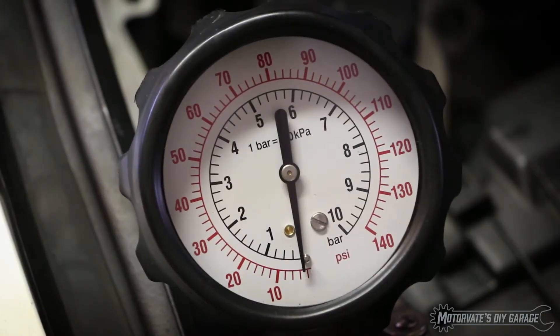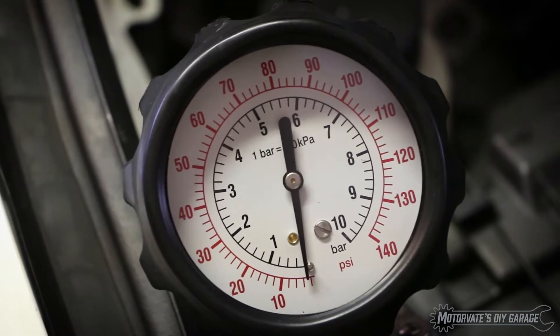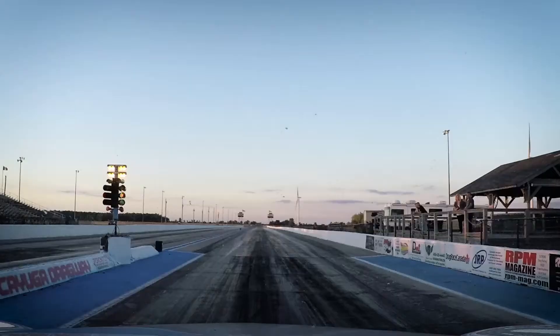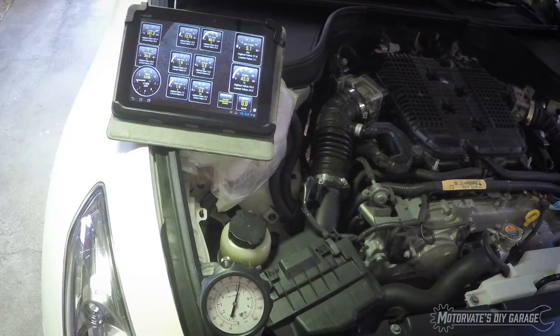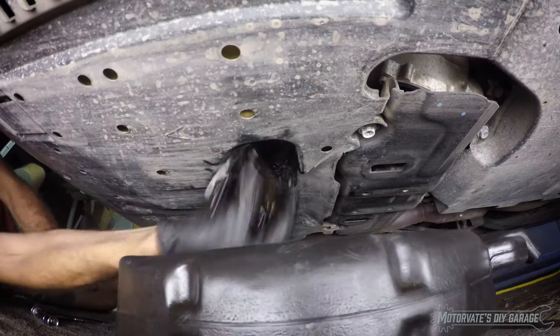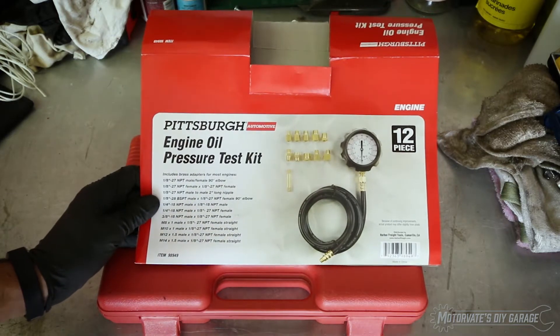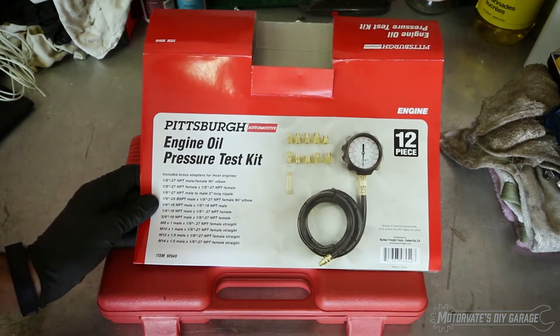On this episode of Motivate to Do-It-Yourself Garage, we are going to check the engine oil pressure. To check our oil pressure, we need a gauge. This is a gauge kit I picked up at Harbor Freight — it's the Pittsburgh engine oil pressure test kit.